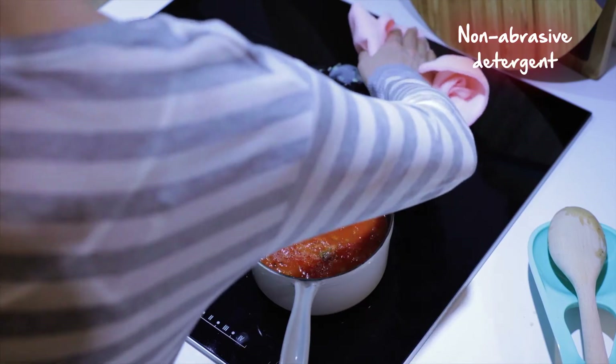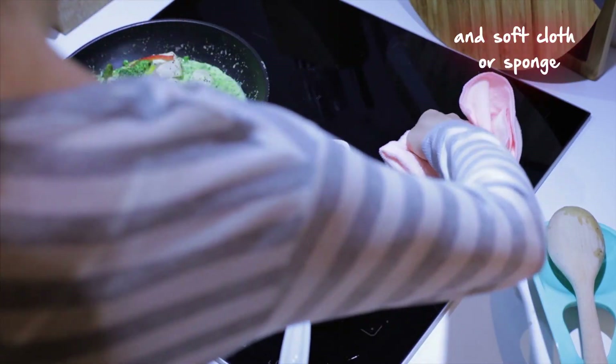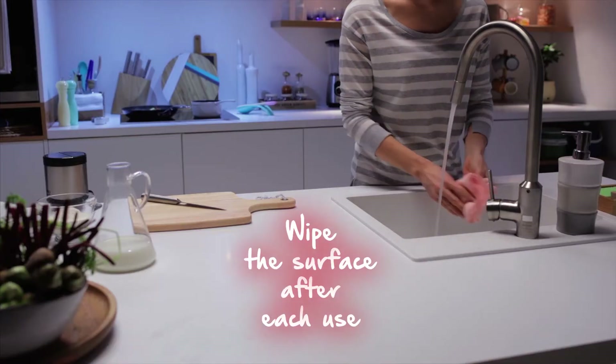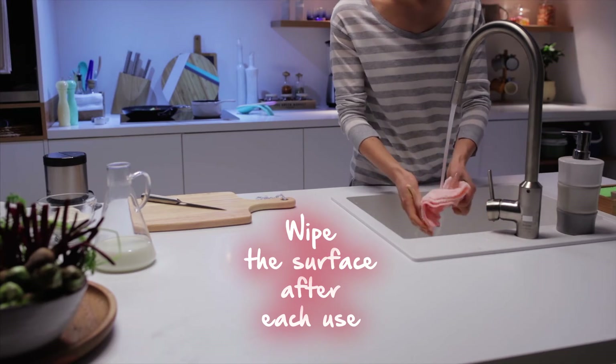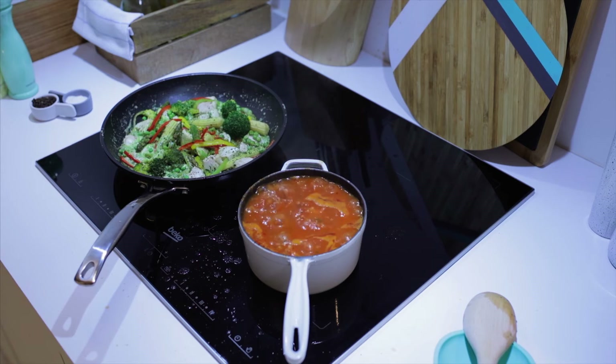Make sure you use a non-abrasive detergent and a soft cloth or sponge when cleaning me. A scratch on my perfectly polished surface is the last thing I want.